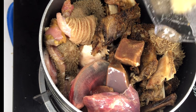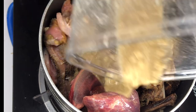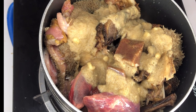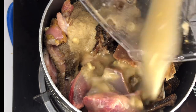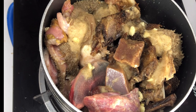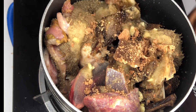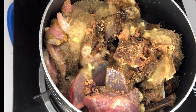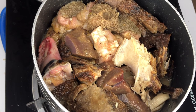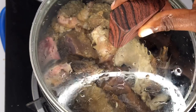I'll add my blended spices, mix everything together, and allow them to start their relationship. I'll add some water — rinse my blender and add that water to it too. Add some Maggie and salt to taste, then toss it around to help everything mix together. Cover it on the fire and allow it to boil on its own.